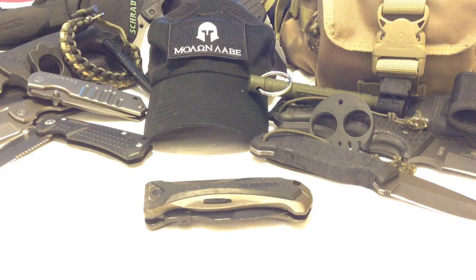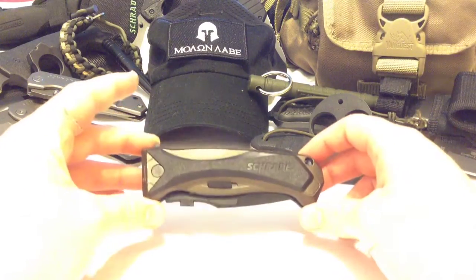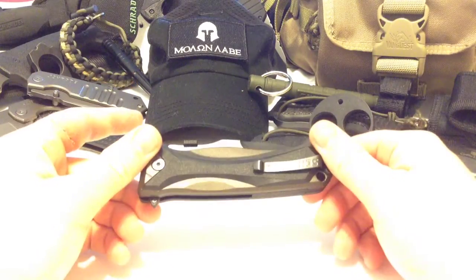In a previous video I reviewed the SCH 304 and 303 pocket folding knives — which are not assisted opening. I'll put a link in the description box so you can check that out. Those are big tank knives, but this assisted opening knife is your magic assisted opening tank knife.